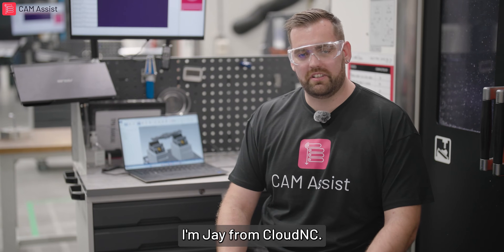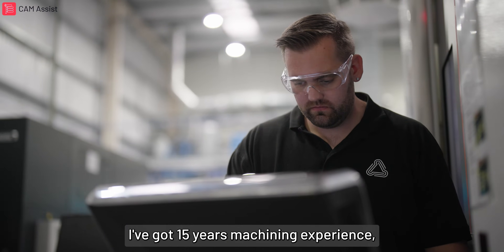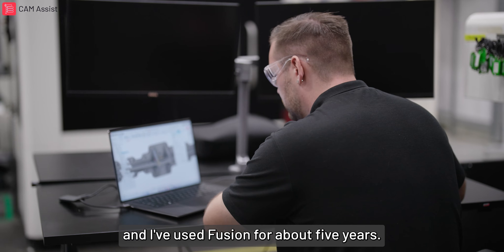Hello everybody, I'm Jay from Cloud NC. I've got 15 years of machining experience and I've used Fusion for about five years.